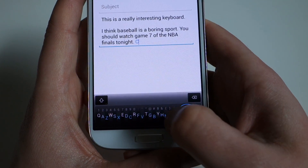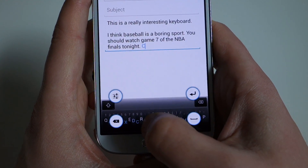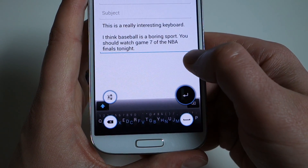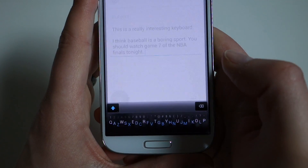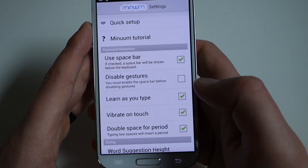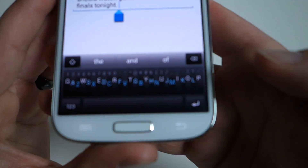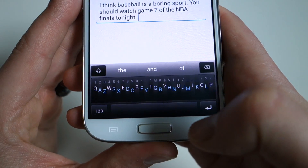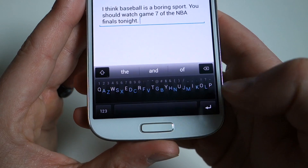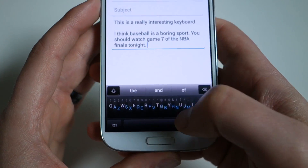As I mentioned, there are gestures. If I swipe to the right, I get a space. If I swipe to the left, I get a delete, which will quickly delete words. You can also swipe up to the right corner and get a return, or go over to settings. In settings there's a setup and tutorial. You can actually add a spacebar if you don't necessarily like all of the gestures — so now I've got a spacebar along with return and a quick toggle for numbers, giving you a more traditional typing experience while still keeping the Minuum style keyboard.